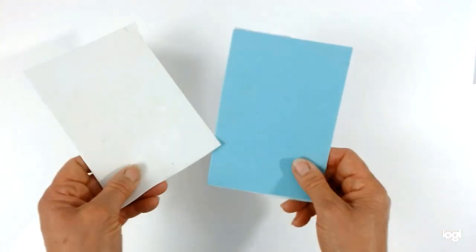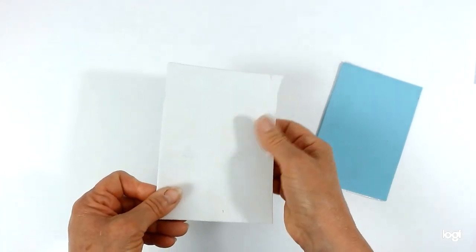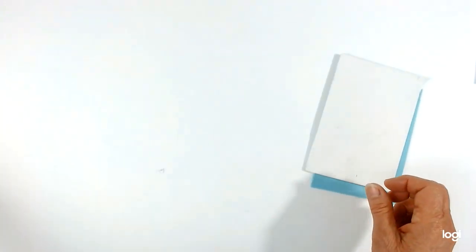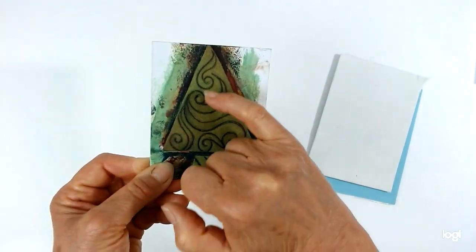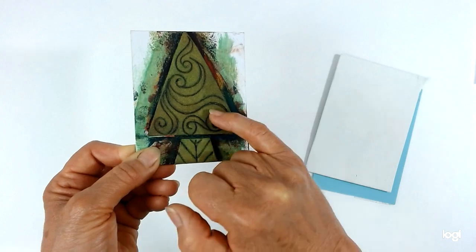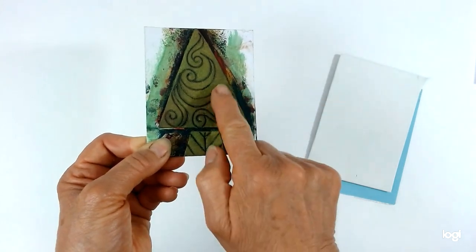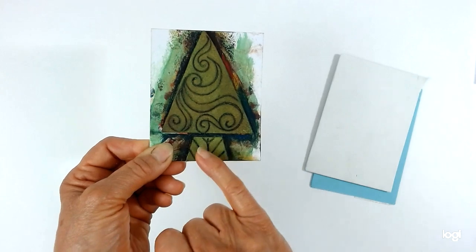We're going to be using craft foam to make your design. This is very soft and flexible and easily available in craft stores. The lovely thing about it is you just score your design using a biro pen — you make your basic shape and all the design marks are made by going over and over, scoring with the pen, so you can feel the marks with your finger and thumb. They need to be quite deep, but this lets you put quite a lot of detail on without having to cut anything, which makes it much simpler.